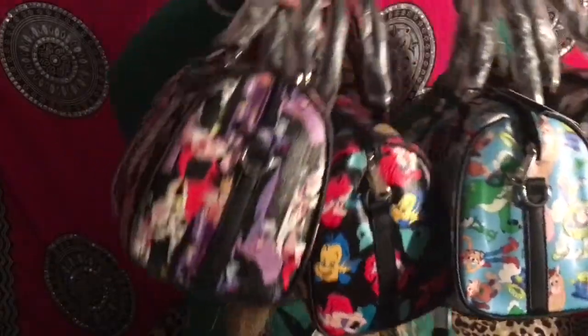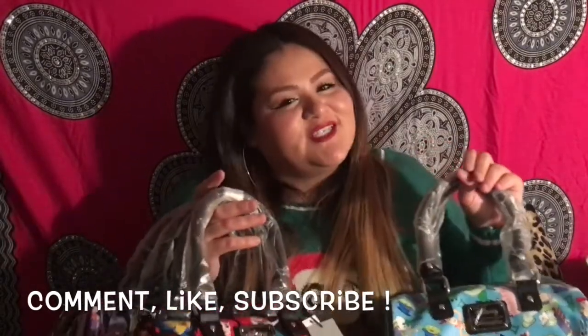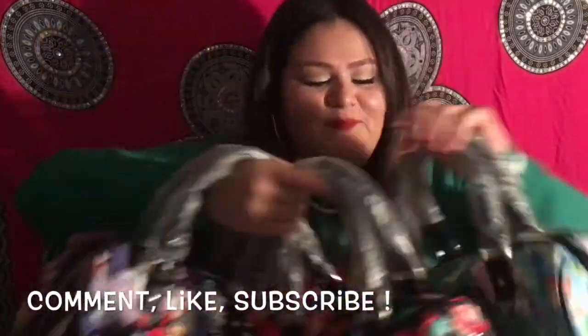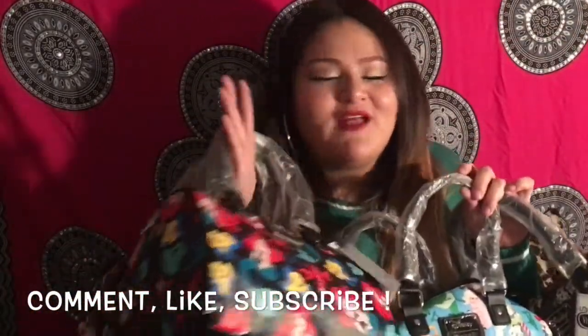So these are all the purses that I purchased. This one's my favorite. I think you guys should definitely check them out and buy them because they're so cute — any Disney fan will love them for the holidays, a birthday gift, or even a Valentine's gift. I hope you guys enjoyed this video, and until next time — love you guys, bye!